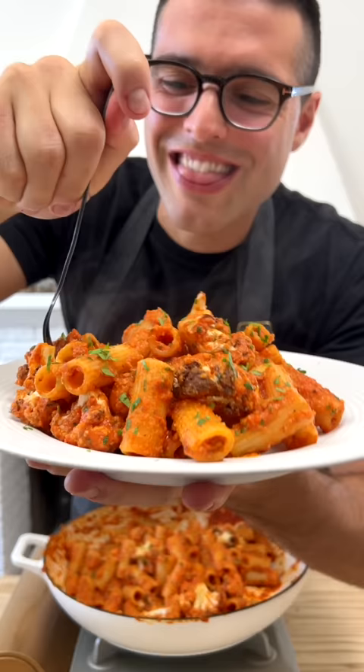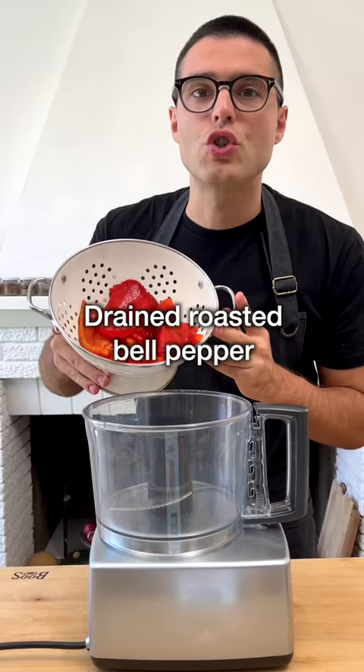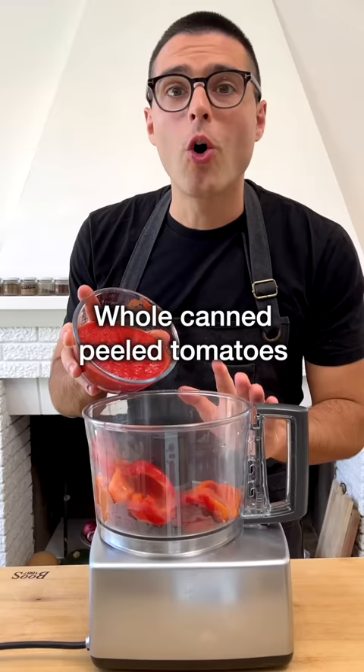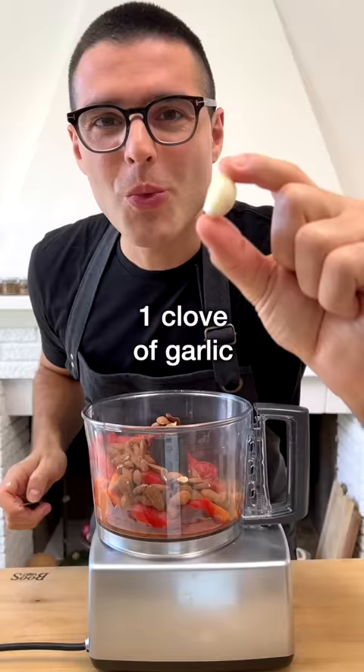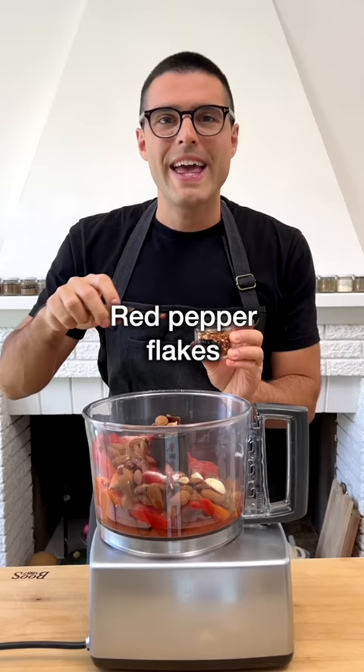This is roasted red pepper pasta. To a food processor, add one store-bought jar of drained roasted bell peppers, whole canned peeled tomatoes, almonds, one clove of garlic cut in half and with the core removed, then some extra virgin olive oil, salt and about half a teaspoon of red pepper flakes.